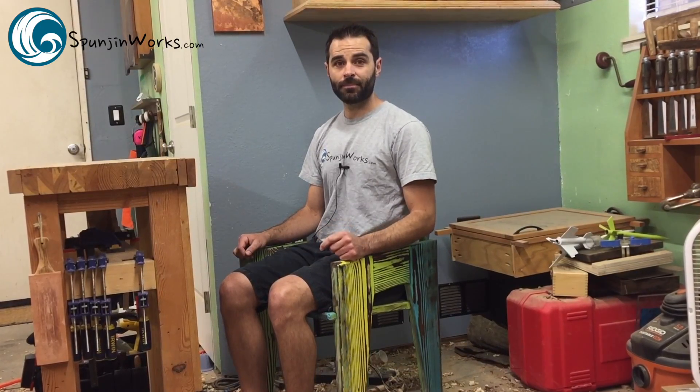Hi, I'm Sean. Today I'll show you how to make this simple chair using only three power tools. Perfect for your beach cottage or your shop. Join me.